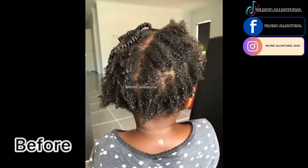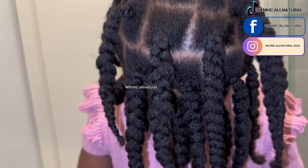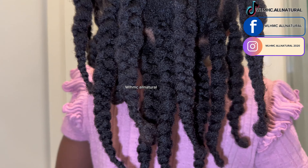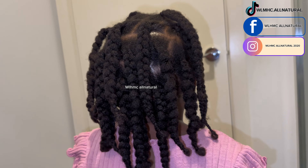I'm going to show you the best protective style for growing healthy hair and retaining maximum length. The best protective style for length retention is chunky braids. I've never done this before but I really think this is a great protective style — no extensions at all.